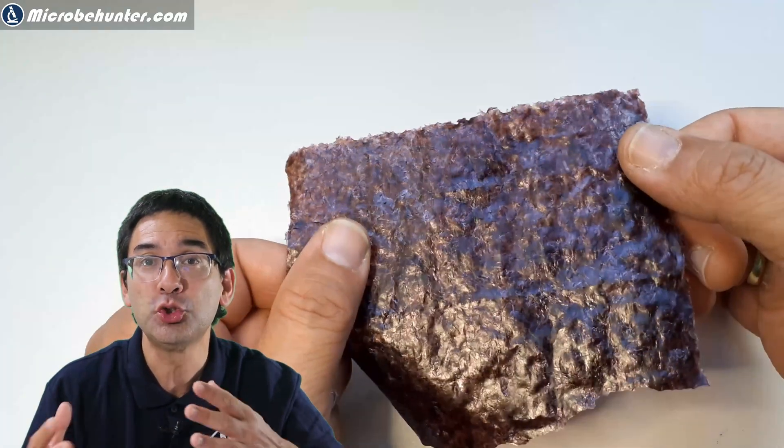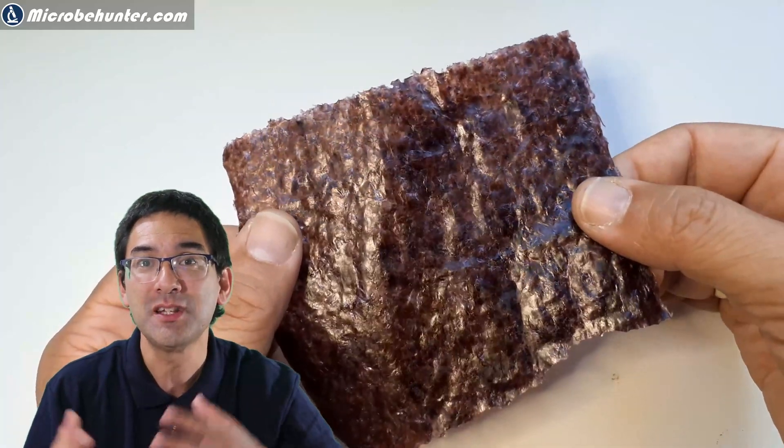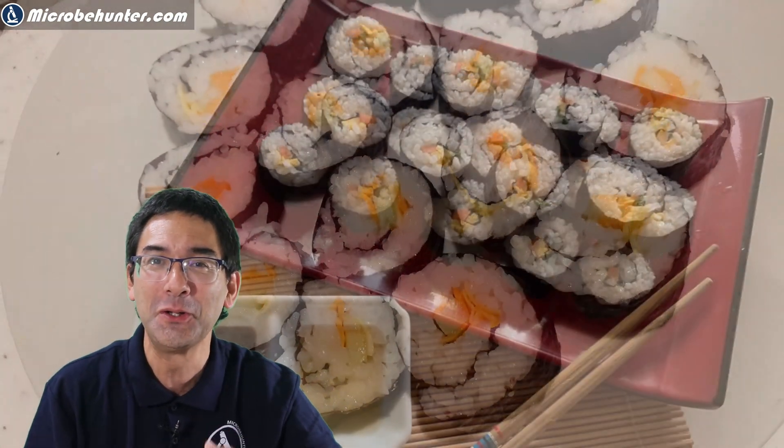I bought the seaweed in a shop that sells Asian food, because in many countries in Asia this seaweed is a very important part of everyday food. Of course I also tried to make those rice rolls with limited success, and I have to admit that my microscopy abilities are probably better than my cooking abilities.